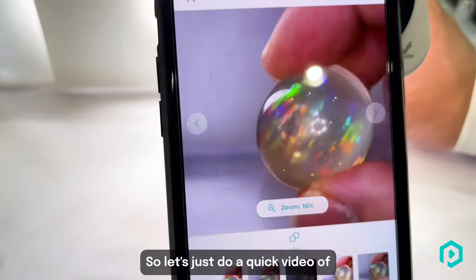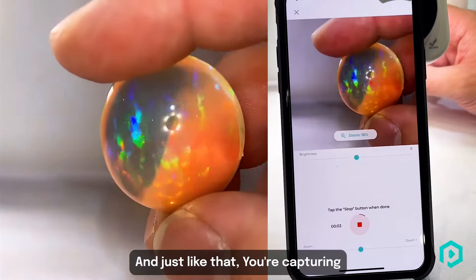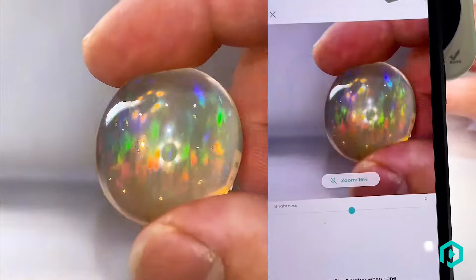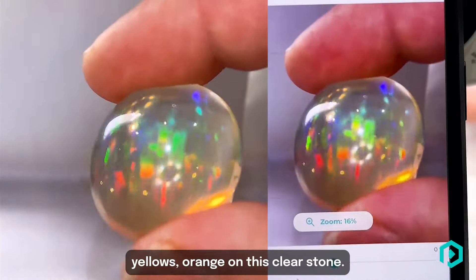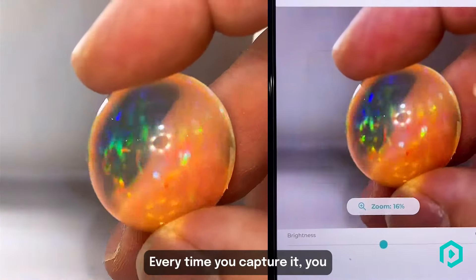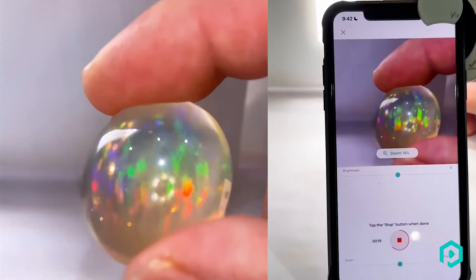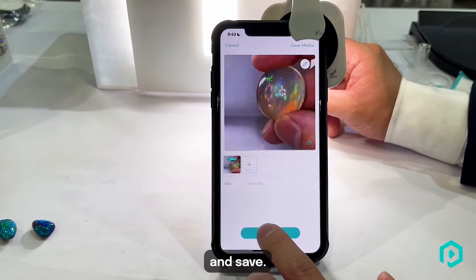Let's just do a quick video of that. Click to capture, and just like that we're capturing all these beautiful blues, greens, yellows, orange on this clear stone. Absolutely fantastic stone. Every time you capture it you see something different. And stop and save.